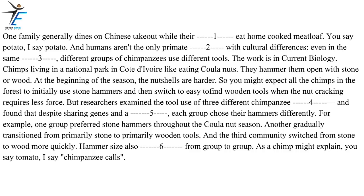One family generally dines on Chinese takeout while their neighbors eat home-cooked meatloaf. You say potato, I say potato. And humans aren't the only primate species with cultural differences. Even in the same environment, different groups of chimpanzees use different tools. The work is in Current Biology. Chimps living in a national park in Côte d'Ivoire like eating coula nuts. They hammer them open with stone or wood. At the beginning of the season the nut shells are harder, so you might expect all the chimps to initially use stone hammers and then switch to easier wooden tools. But researchers examined the tool use of three different chimpanzee communities and found that, despite sharing genes and a habitat, each group chose their hammers differently.